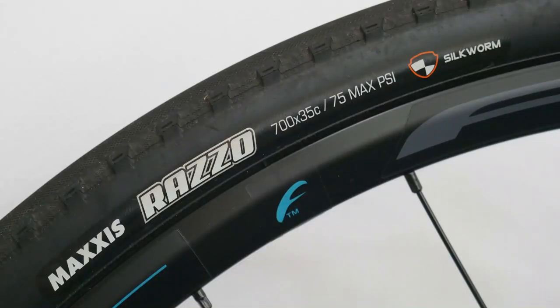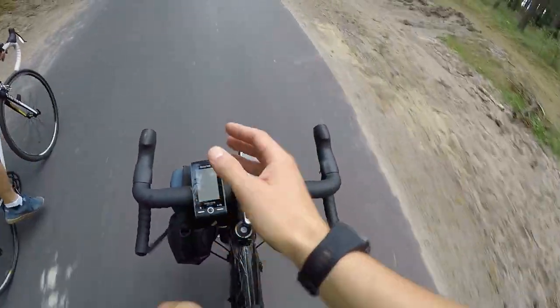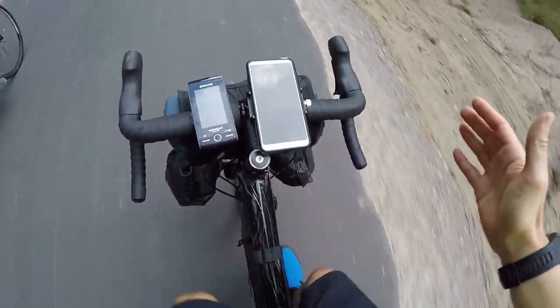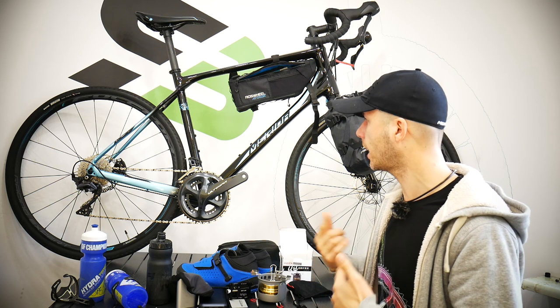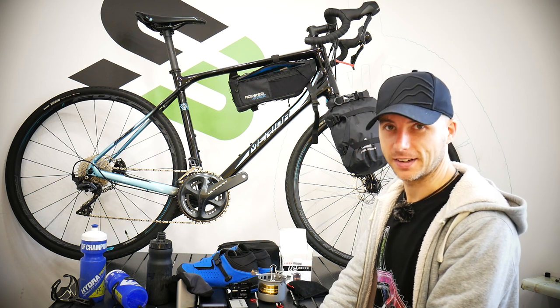One additional thing about a bikepacking bike: 35c tires I think would be just optimal. I didn't feel I needed anything more — they were comfy enough and fast on tarmac. As you can see there are no big knobs, these are really slicks with small knobs on the sides which help on sand. I did ride through sand and gravel and it was just great.